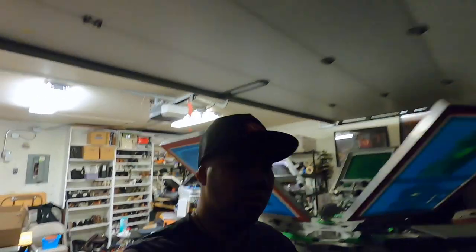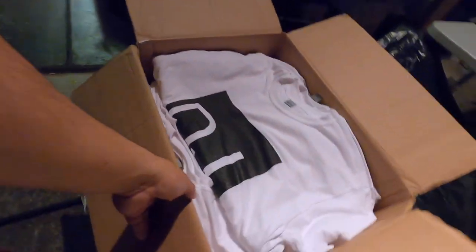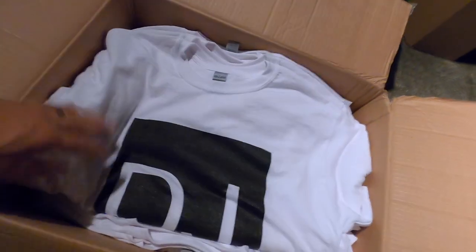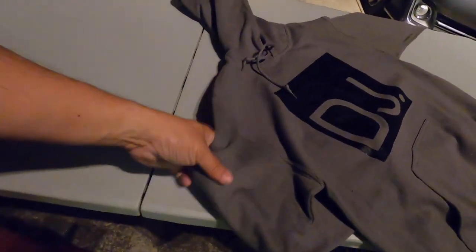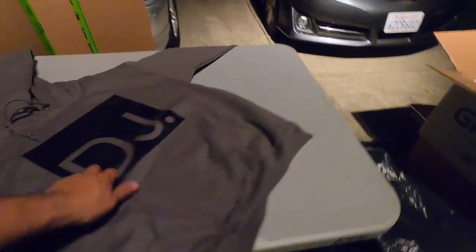It got super hot, I have to take the hat off. But that's it guys. I'm going to show you the white shirt. Here it is — the white shirt with the black print. Turned out really, really nice. I also hooked him up with a hoodie, which is kind of dope. Look at this hoodie — pretty dope.